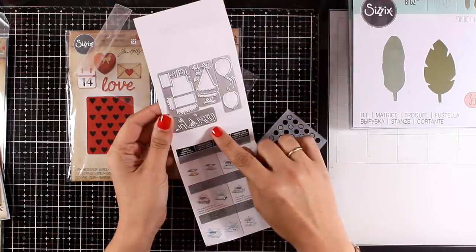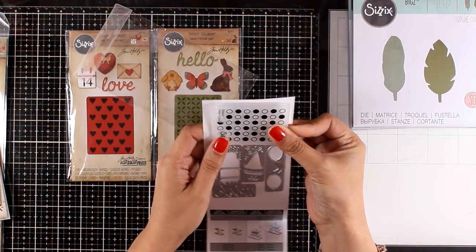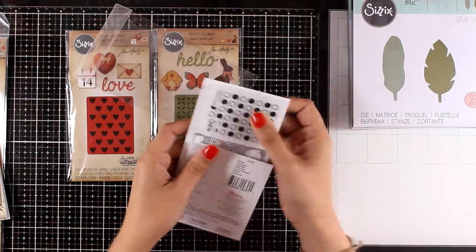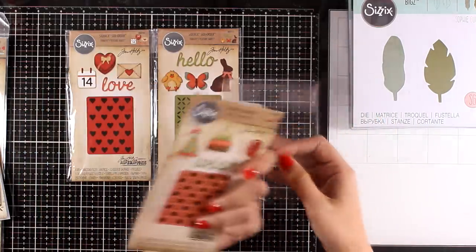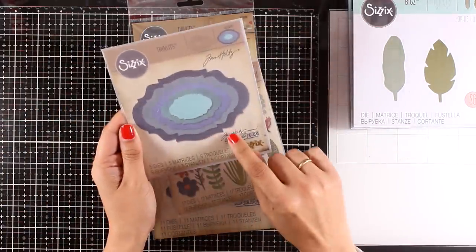These are Thinlets, and I love that they come in a plate so you don't have to fight with tiny little pieces all over the place. These Side Orders are designed to fit inside the Sidekick, but of course they also fit your Big Shot and any other die cutting machine.